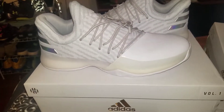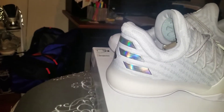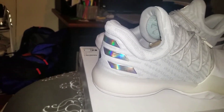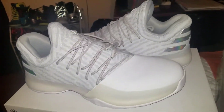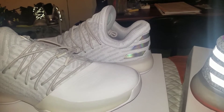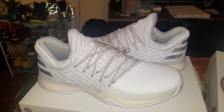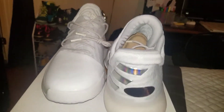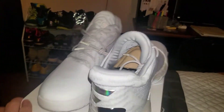White with kind of a gray upper. I like this little snowflake-y looking design for Christmas, with that iridescent 3 stripes. It's just got that full length boost — it's a really comfortable shoe. Haven't worn these yet, but it's a clean shoe. There's a little sticker on the back telling you that the colors will fade away.